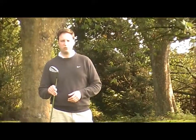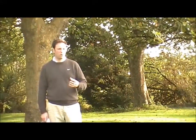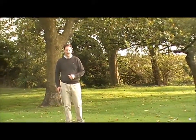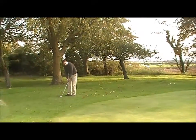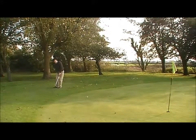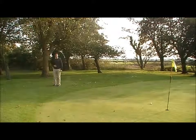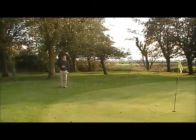First, I'm going to use a 56-degree sand wedge. This is for a shot that requires the ball to roll just a little distance up to the flag. So that was the sand wedge — the ball doesn't run very much, which is the type of shot that I want.